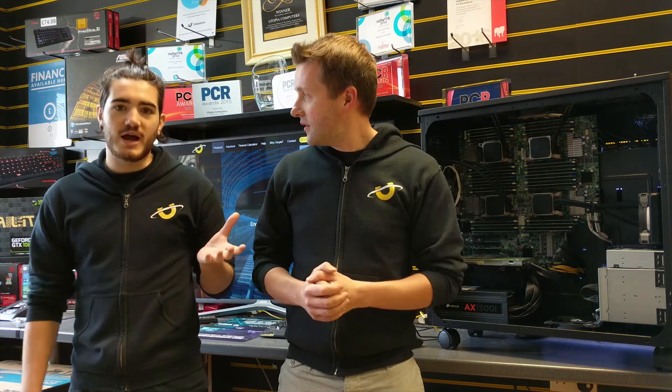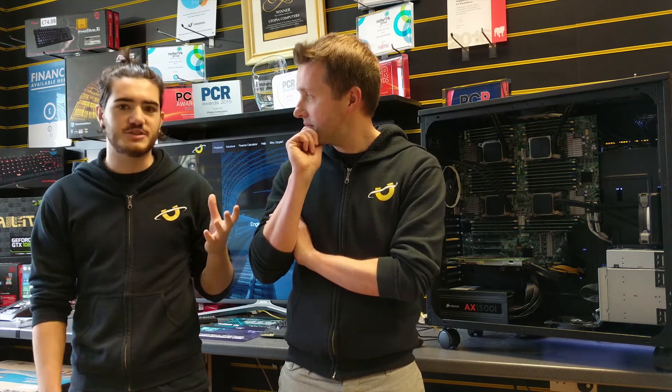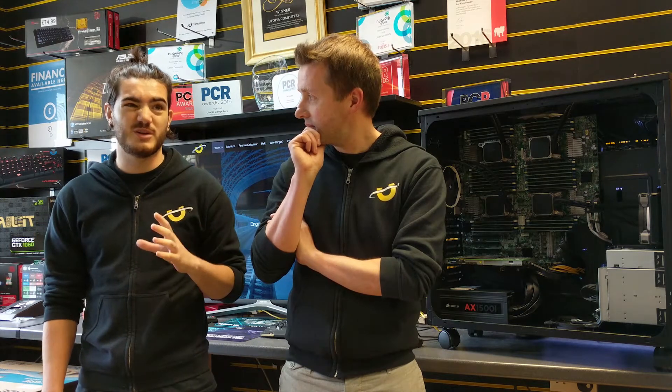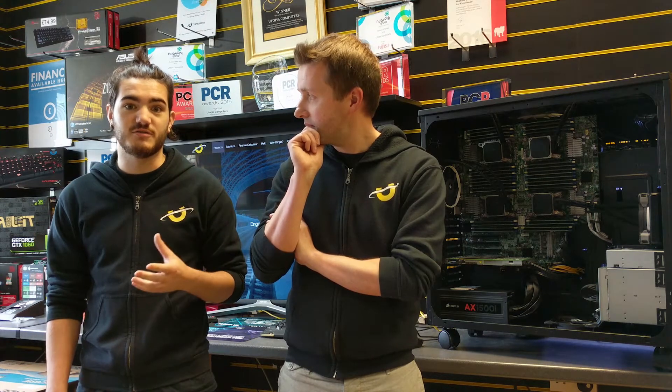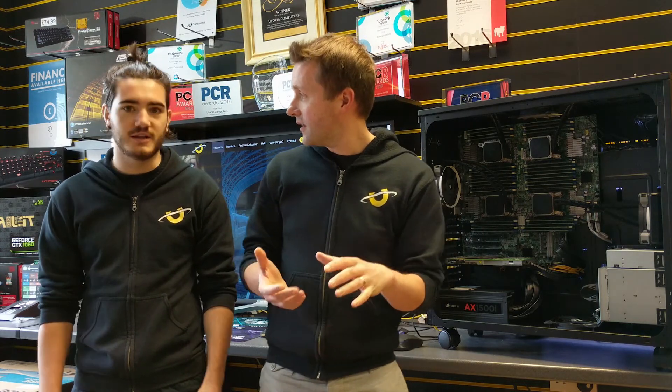Yeah, sure. The main problems that we had with the system was that it was just crazy loud. The system itself was running at about 90 decibels at full load, which is the equivalent of a 737 from a mile away — that was just the client's original PC. Exactly.